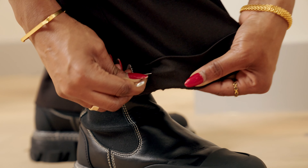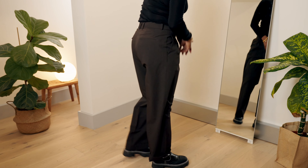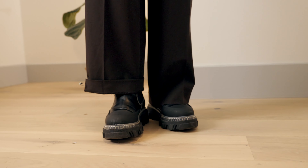Step 2. Add one or two safety pins to secure it in place. Step 3. Stand up straight and check the length is correct in the mirror.